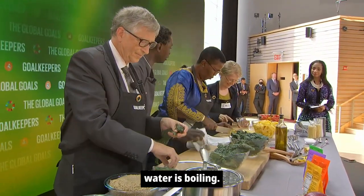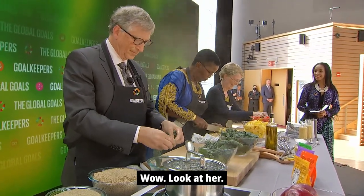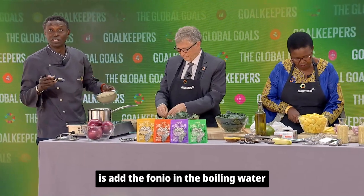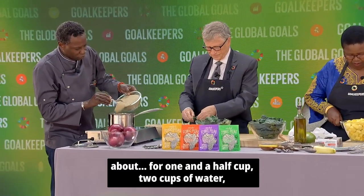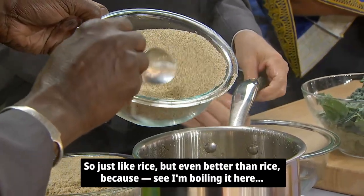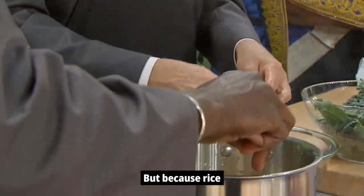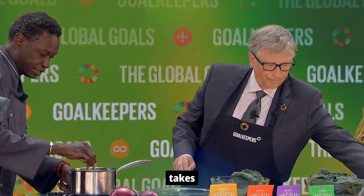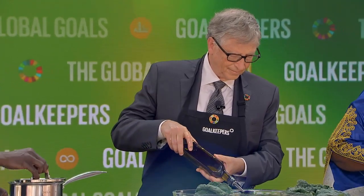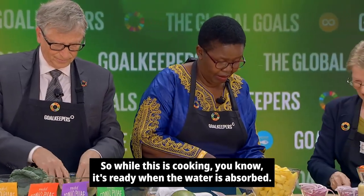Okay, so the water is boiling. You're cutting the tomatoes in quarters. All I'm going to do is add the fonio in the boiling water. About one and a half to two cups of water, you add one cup of fonio — just like rice, but even better than rice. Fonio takes five minutes, not even. You know it's ready when the water is absorbed.